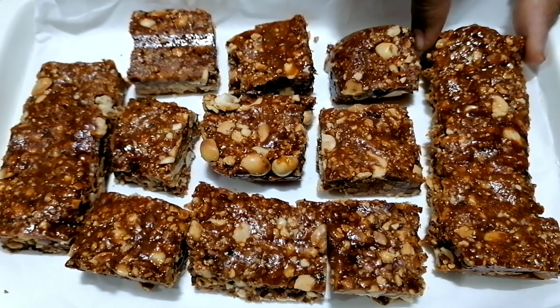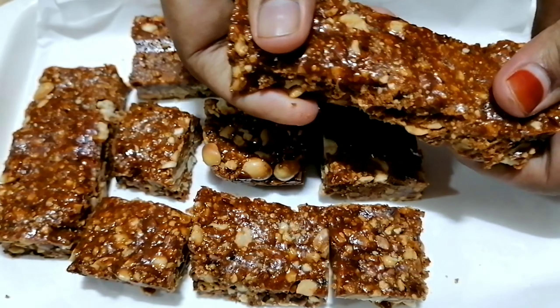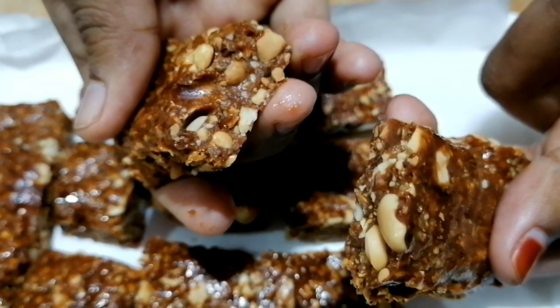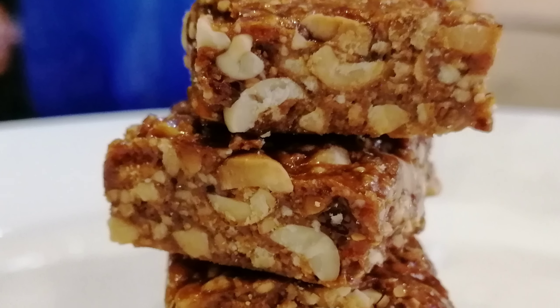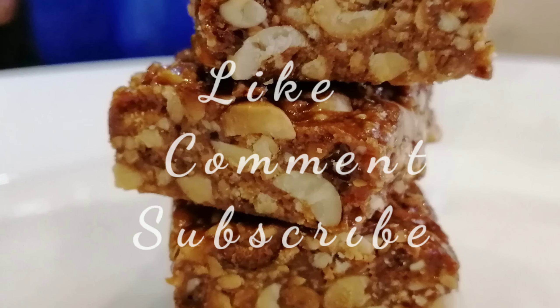Now we are ready to make the taste of the ice. Please try and like, share and comment. See ya. I will see you in the next video. Thank you.